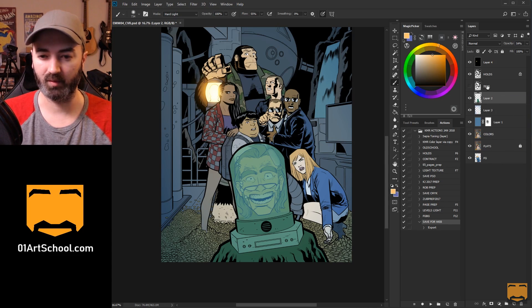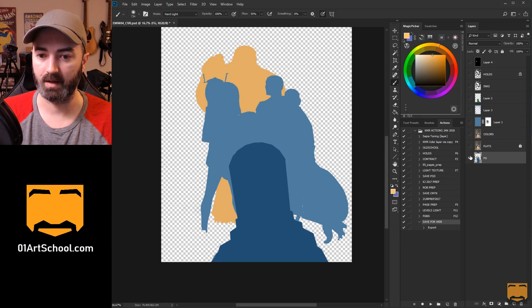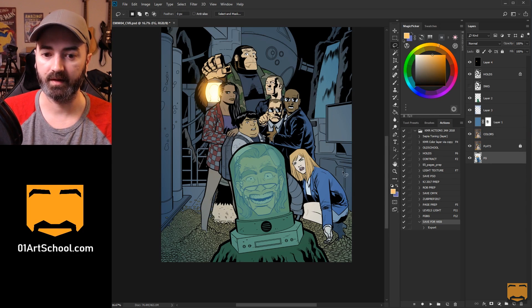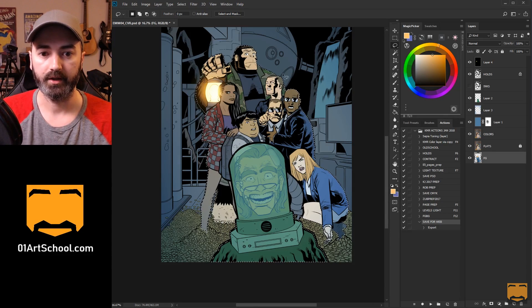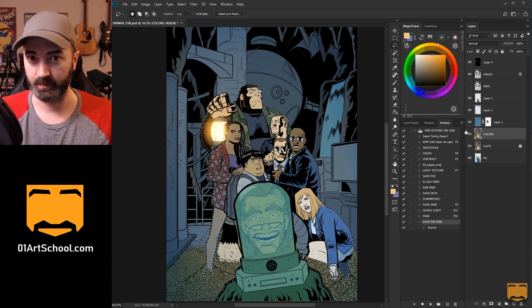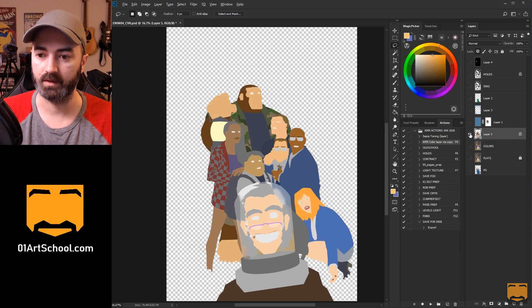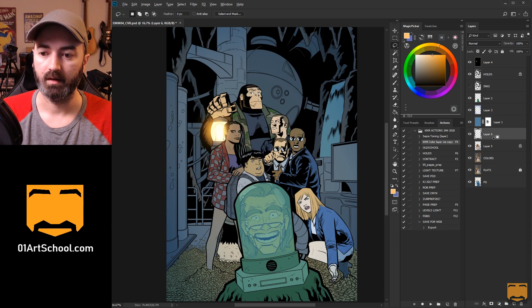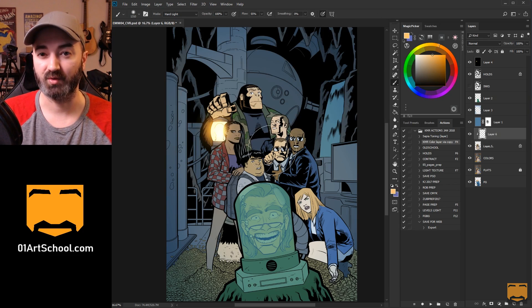Another option is to separate your foreground characters from the background. I have a selection down here that has a couple of planes split up already. If I select all of that by holding Control or Command and clicking the picture of that layer, it selects basically all the people in this shot. Now I can use this with the Selection Trick action — just run that action — and all of these characters are on their own layer. I can make layers above this, hold Alt or Option, and clip that rendering layer down. Now I can render in all these places without worrying about going outside those lines.